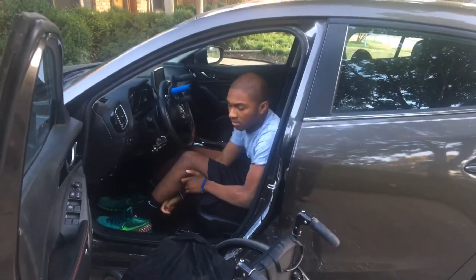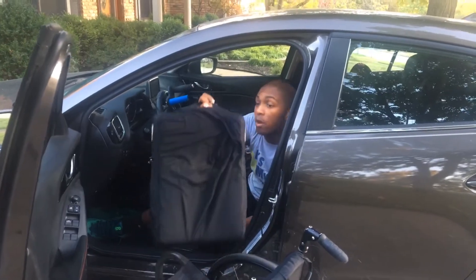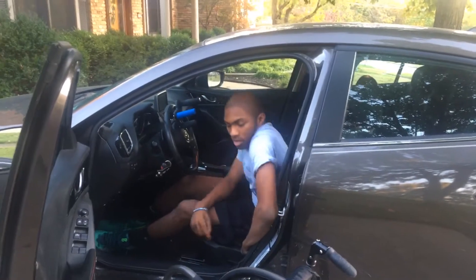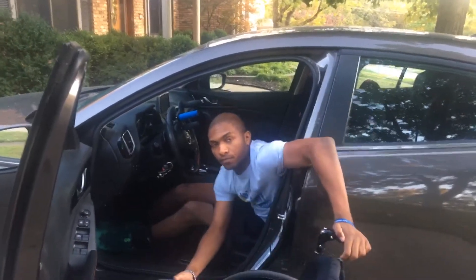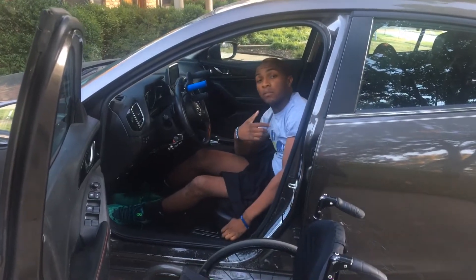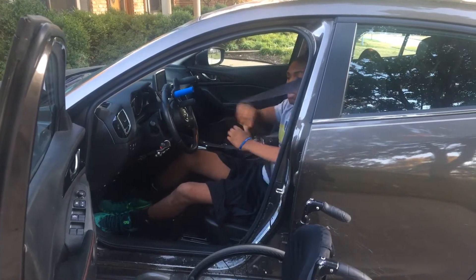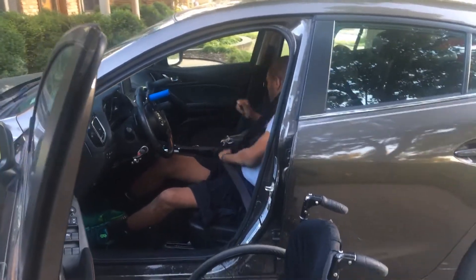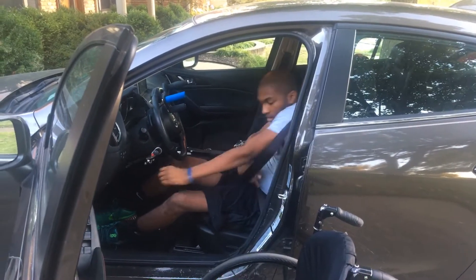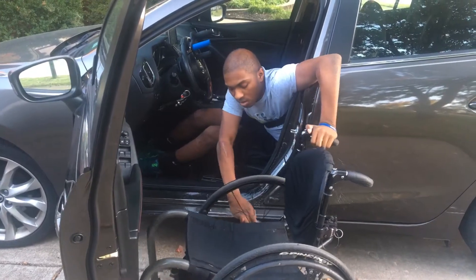And now I'm in — that's the easy part. Next I'll take off my seat cover, put that on the floor. You should wear your seatbelt because you never know if you may fall out or anything like that, so I'm going to put on my seatbelt.